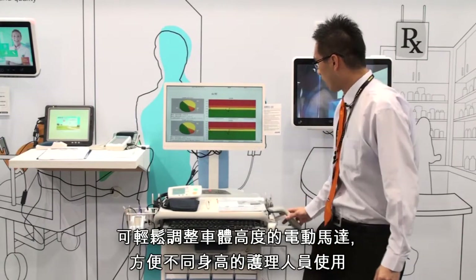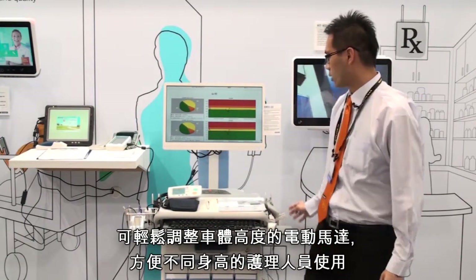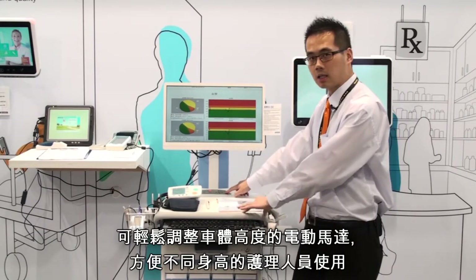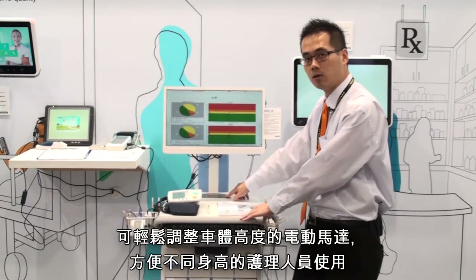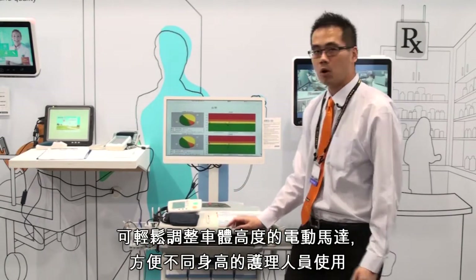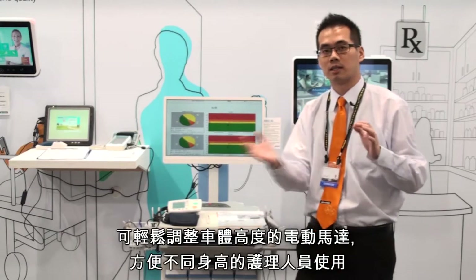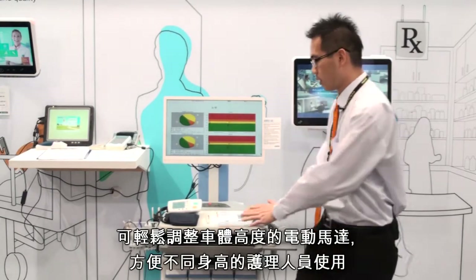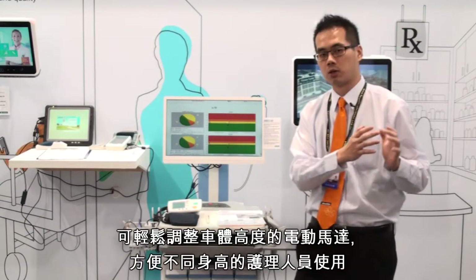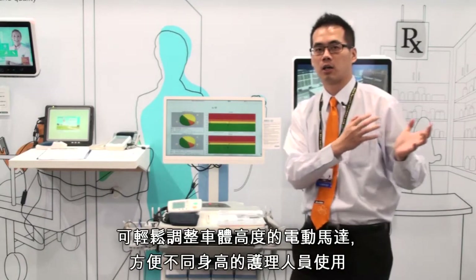So with our new product AMIS 50, we also provide a desktop that can go up and down — it has an electronic device inside. It's more efficient for nurses; when they return to the station they can do paperwork without needing to go back and get another computer or other equipment.